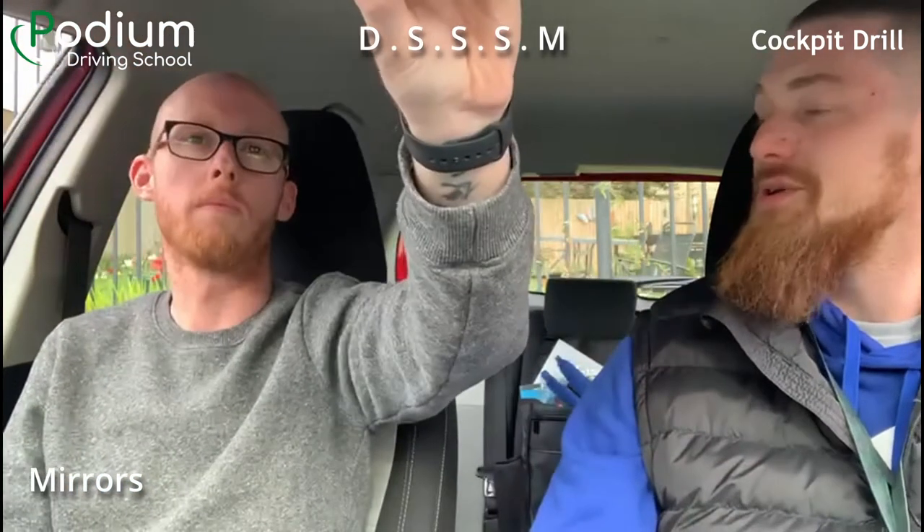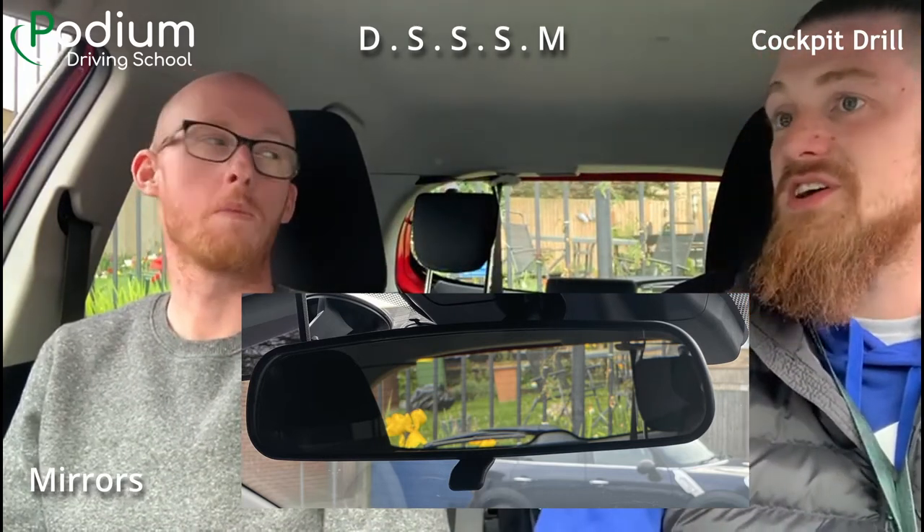Now we need to adjust all of our mirrors. Firstly, our centre mirror — adjust it using your left hand to get the best view of the back window. One thing I noticed: you didn't lean towards it while adjusting — you kept yourself in your driver's position. Try to remember that every time you get in the car.